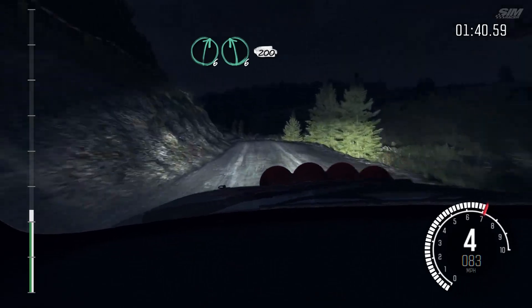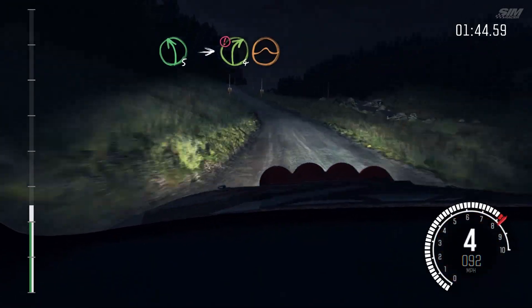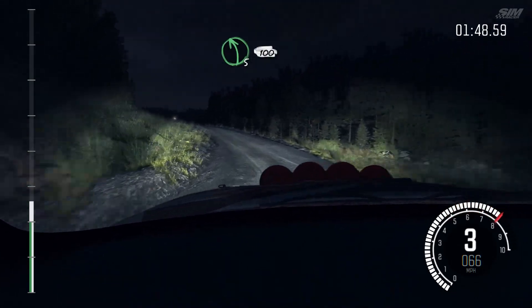Into right 6, left 6, 200. Left 5, into caution. Right 4, over jump. Logs outside. Into left 5, half long, 100.